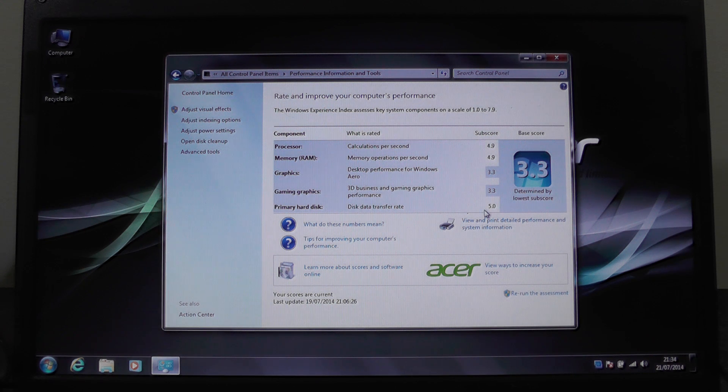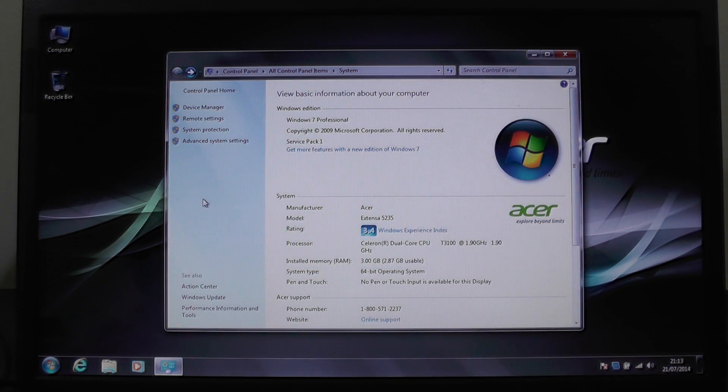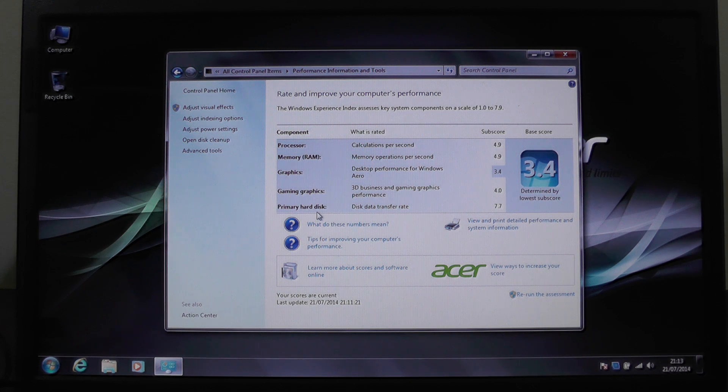This computer only has a SATA 2 hard drive interface, so we're not going to get the full speeds from the SSD when we test that. With the Samsung 840 EVO SSD installed, looking at the Windows Experience Index, the primary hard disk scored 7.7 out of a maximum of 7.9.